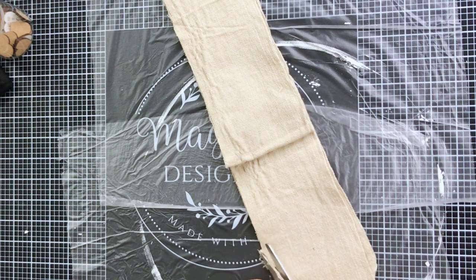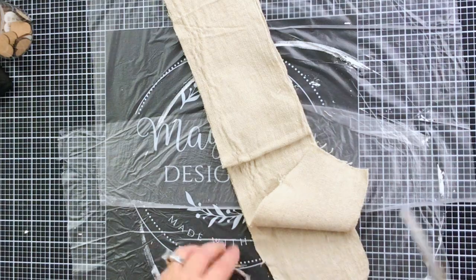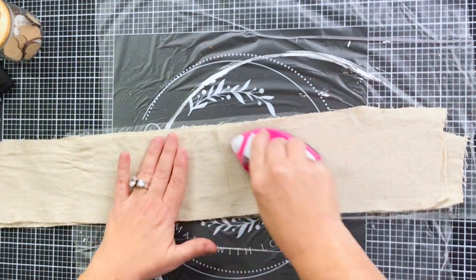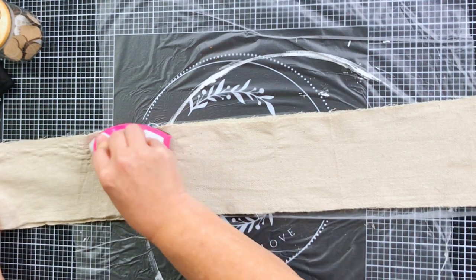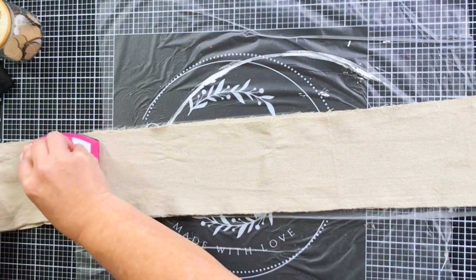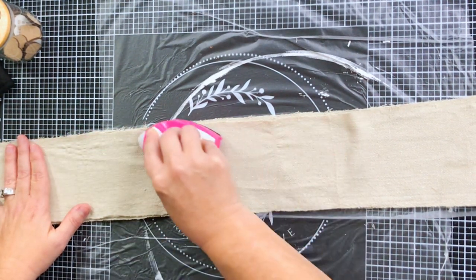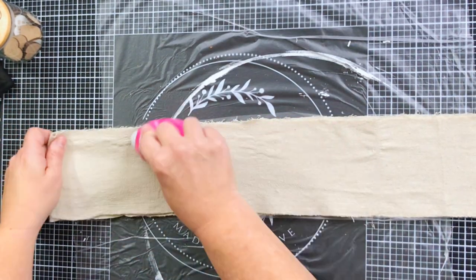As I was looking closer at my drop cloth, I noticed it was super wrinkled, so you can break out your little crafting iron — I'll link mine below — and just give it a quick press. This is going to make it much easier to use our Magnolia stencil on. This is something you can do with any fabric; it does not have to be drop cloth — you could use any cotton fabric you choose.